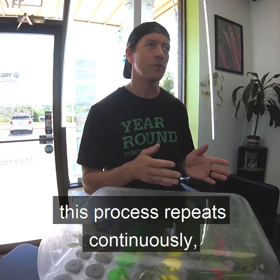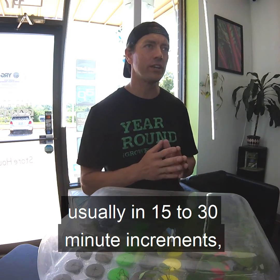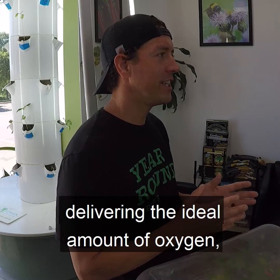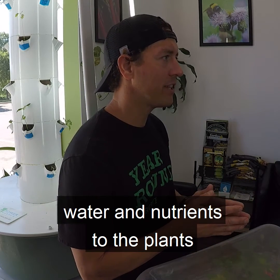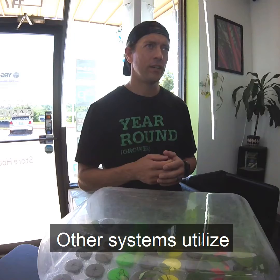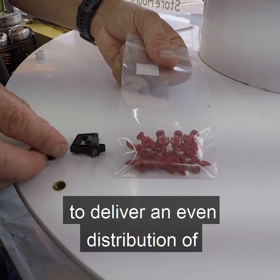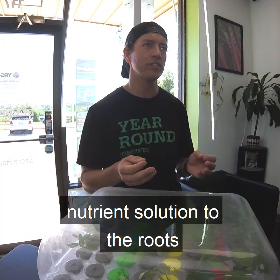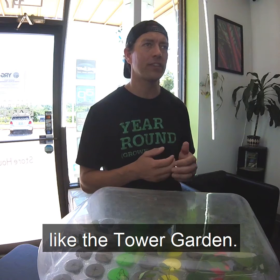A timer ensures this process repeats continuously, usually in 15 to 30 minute increments, delivering the ideal amount of oxygen, water, and nutrients to the plants in the ideal time frame. Other systems utilize spray nozzles or misters to deliver an even distribution of nutrient solution to the roots, rather than using gravity assisted drip like the tower garden.